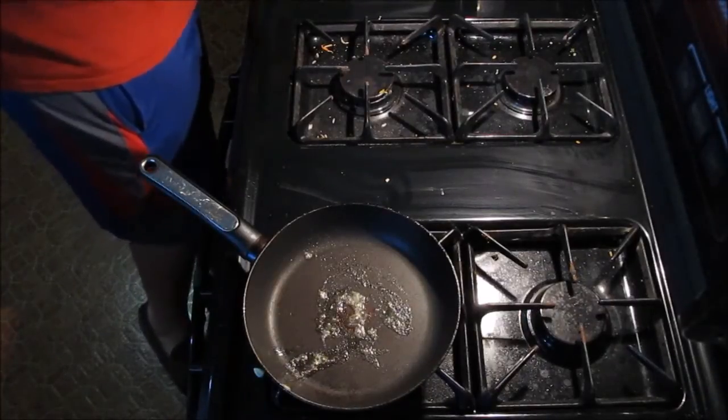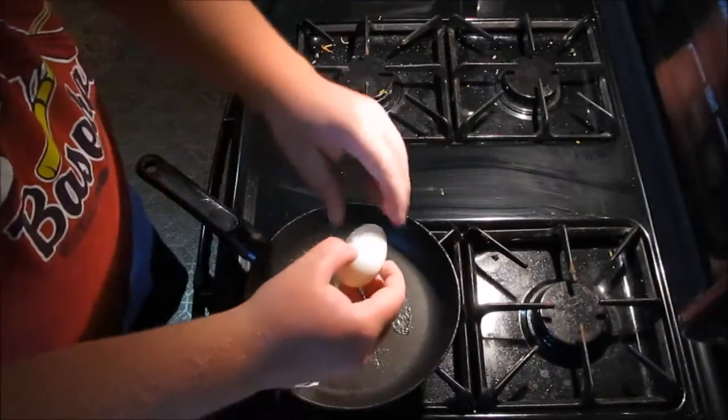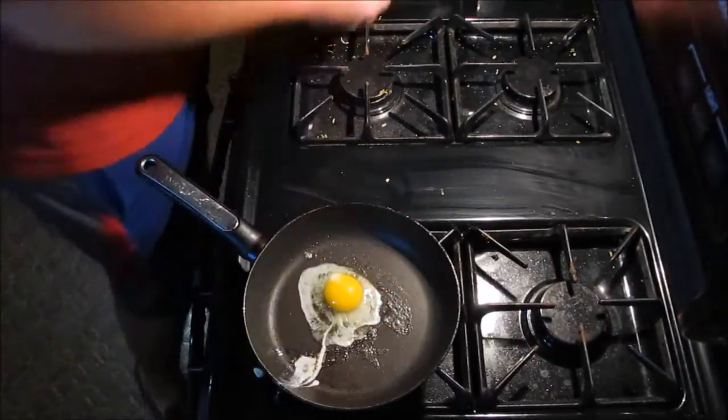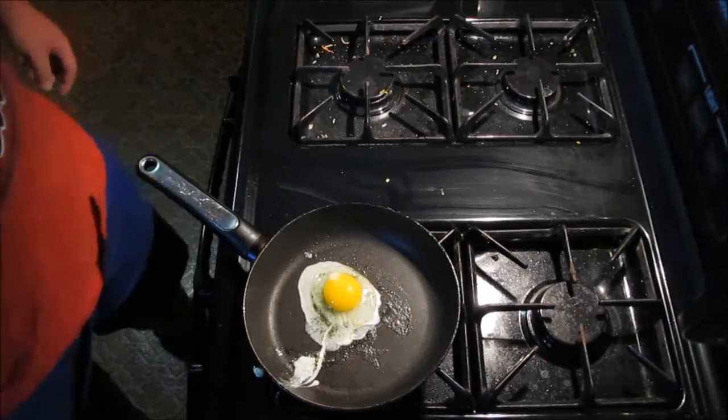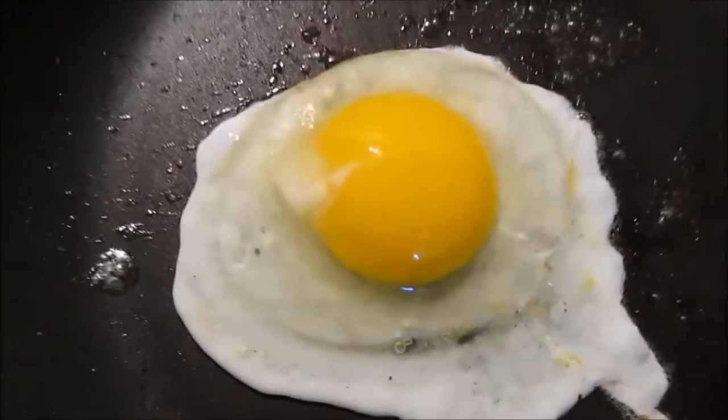Oh, I only had one leg left. When you do this, you'll have to sit there. That's how good that looks. Yum. Eggs, protein.